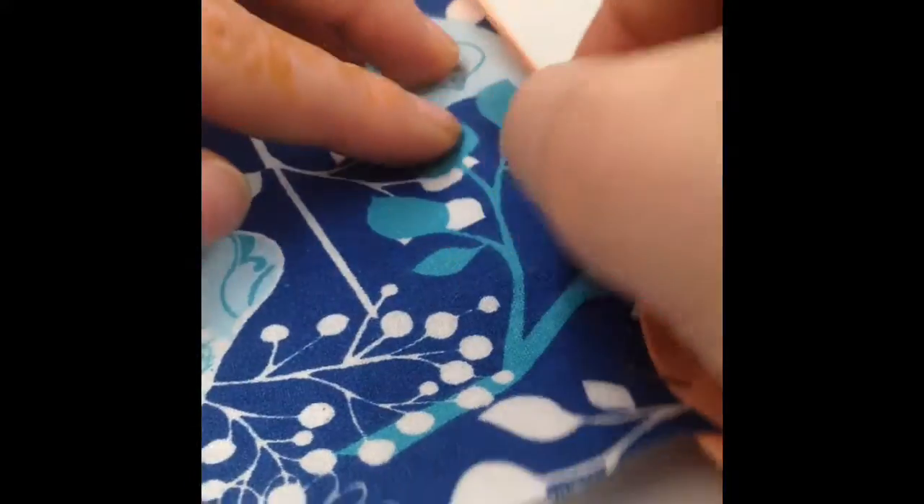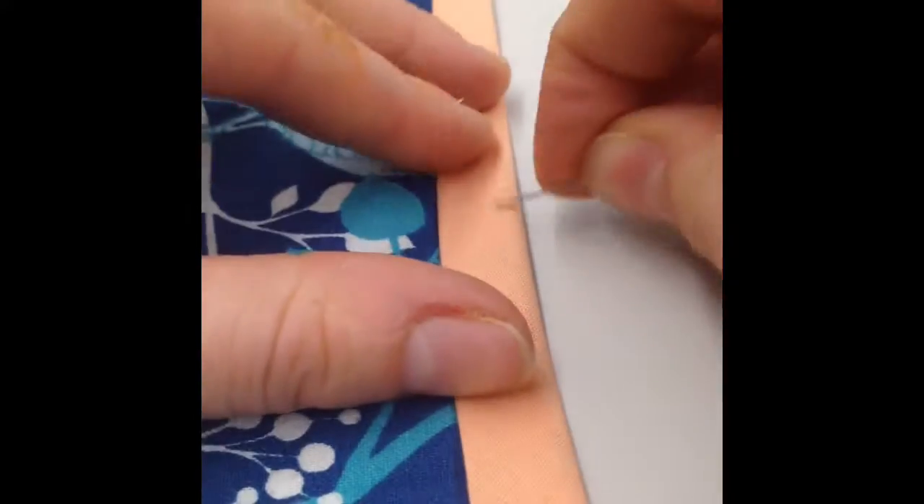Be sure to place the fabric up into the crease of the bias tape, and then pin the layers together at the beginning, middle, and end.